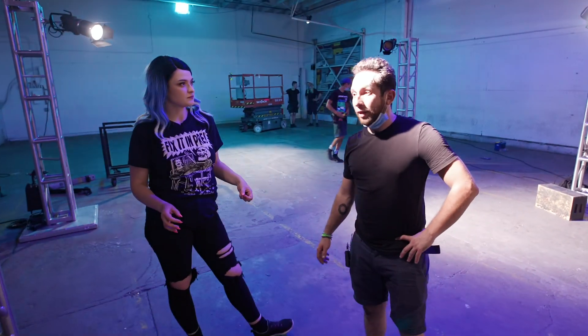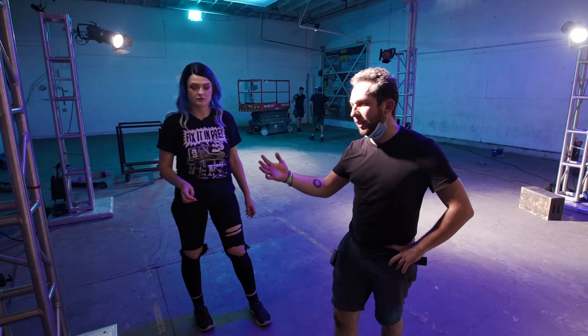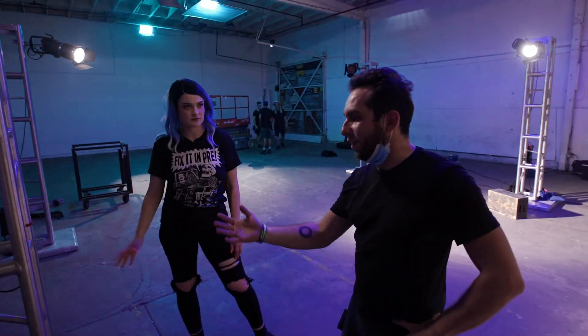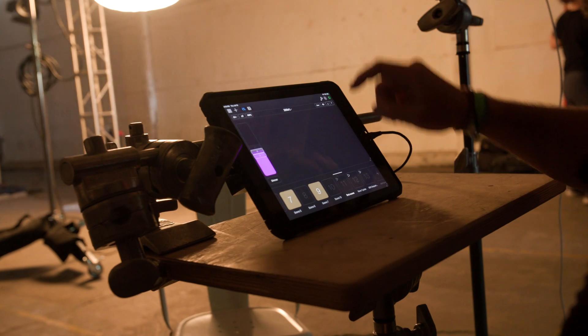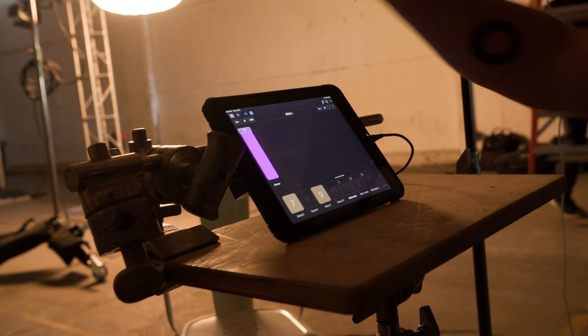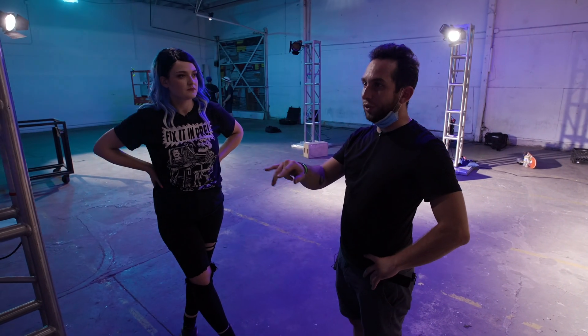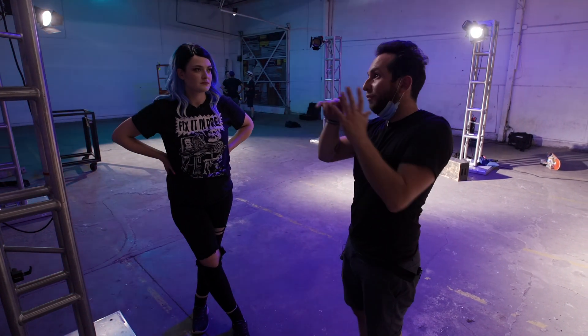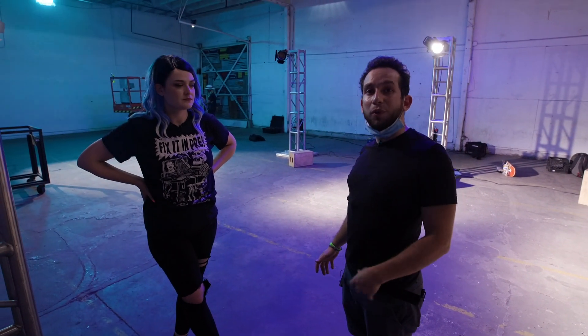I noticed you were telling our gaffer about putting these on certain channels — why is that? Each channel is a function we assign, so for instance this unit would be channel 40, which controls its up-and-down functions. It's basically a way of assigning different functions to different units, and each one would be a position within our 512-channel DMX universe.